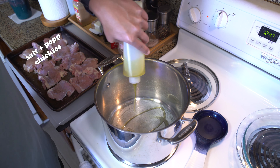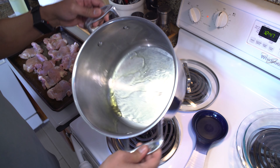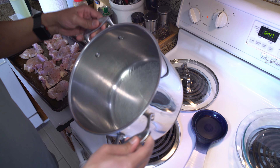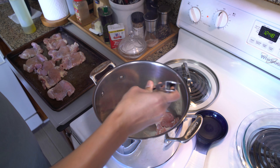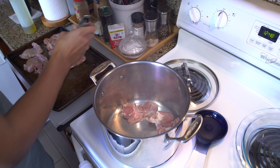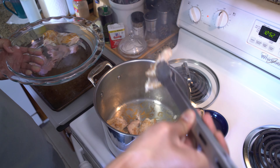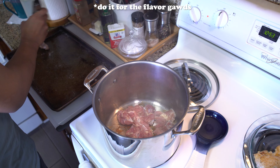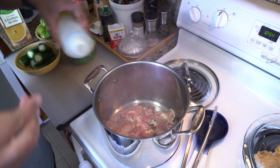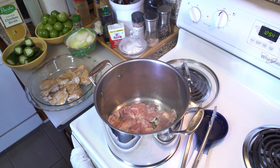Start by adding salt and pepper to both sides of the chicken thighs, then in a large pot on medium-high heat add some oil. We are going to brown our chicken thighs in batches for about two minutes on each side. This first step is optional and not in the recipe link below, but I feel like we can get some extra flavor going this route. Add some extra oil if you need to and set your chicken aside when all sides are browned.